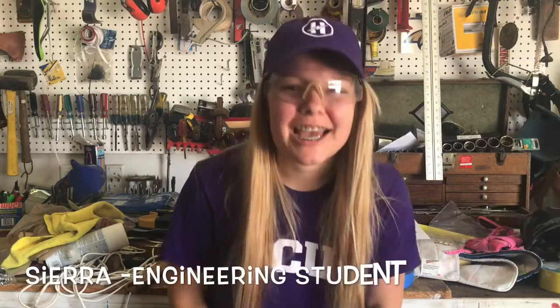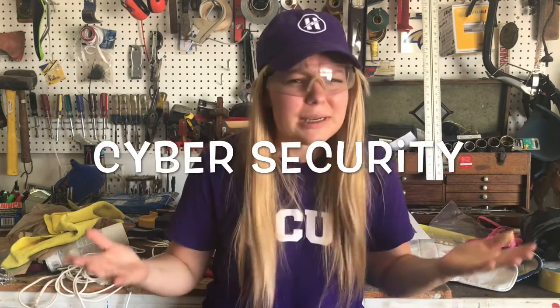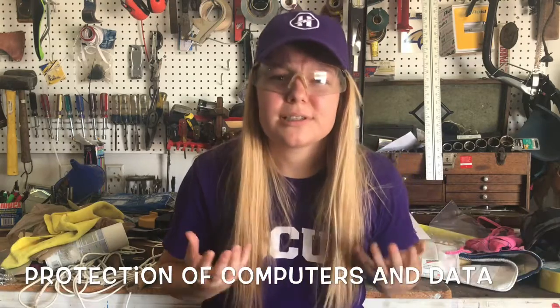Hello, my fellow scientists. I am Sierra. I am an engineering student at Grand Canyon University in Arizona. And today, our topic on College Knowledge is cybersecurity. So, what is that? Cybersecurity, basically, is the protection of computers and the data that is on them. All the stuff on your phone, your computer, and all the companies out there who have important stuff — they want to keep that safe from hackers and people that want to steal information. So, today, we're going to dig into that and see what we can learn.